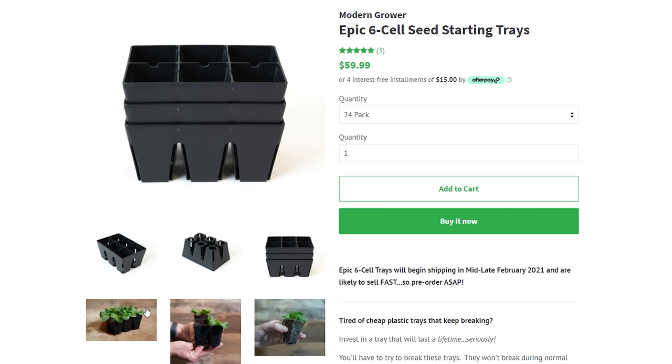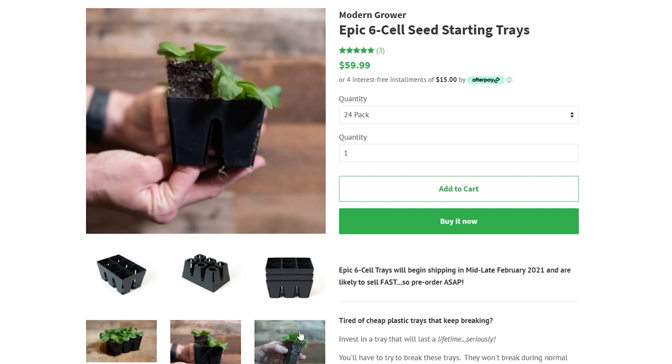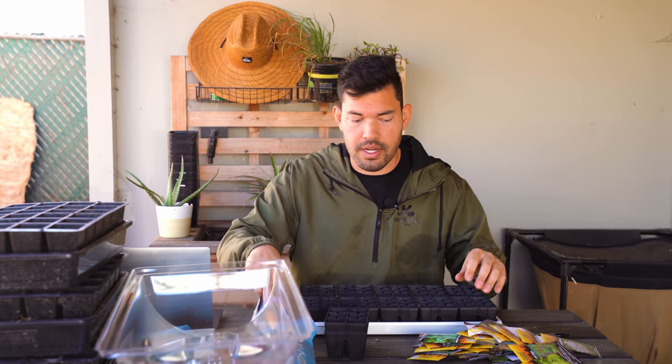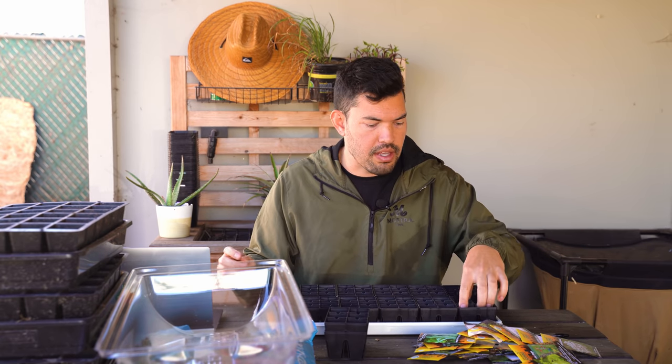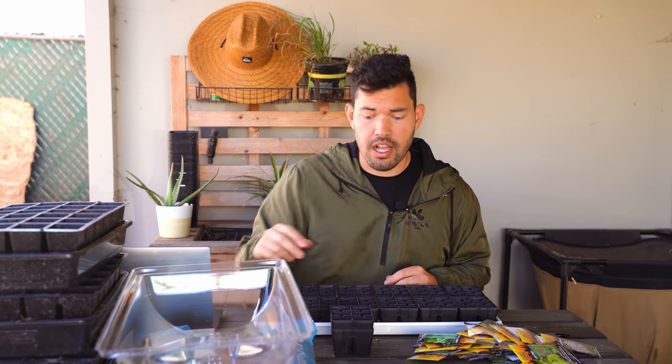So if I was to plant spinach and then basil and then lettuce right here, basil is going to germinate way slower than the spinach, which will germinate slower than the lettuce. I can just pluck the basil out when it's ready, pluck the lettuce out when it's ready. There are a couple of other benefits on these particular ones that I really like, which I'm going to talk about in a second.